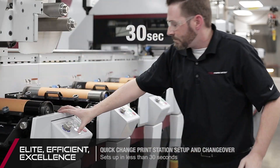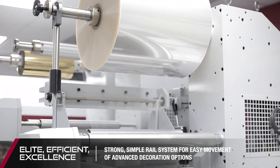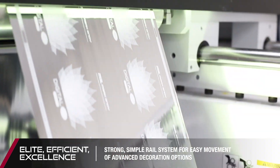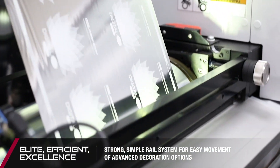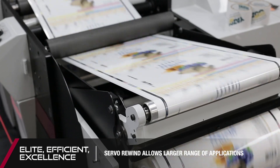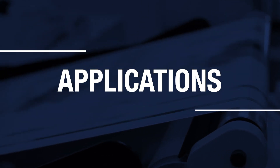The Performance Series Press expands a variety of applications and industries that your press can efficiently serve, with endless in-line rail system capabilities that allow for easy movement of advanced decorating options. The modular Multi-Servo Performance Series E platform can be configured to support a broad range of applications, both now and into the future.